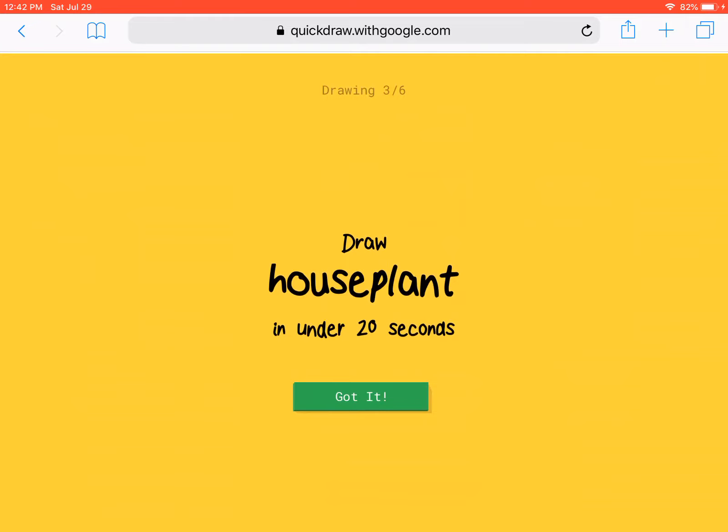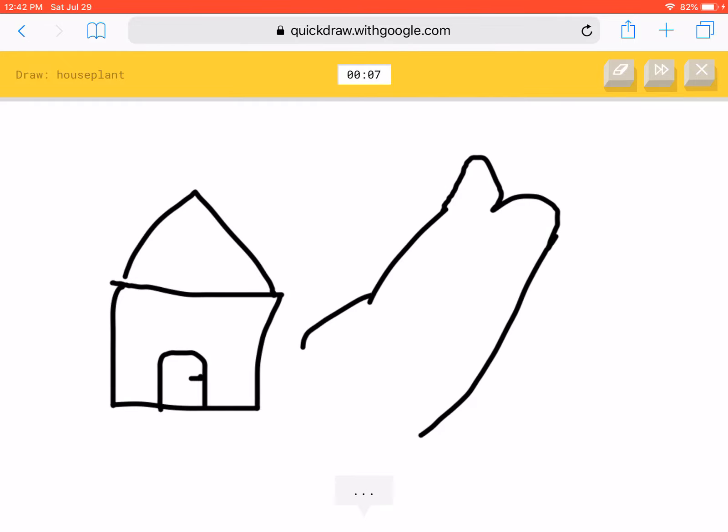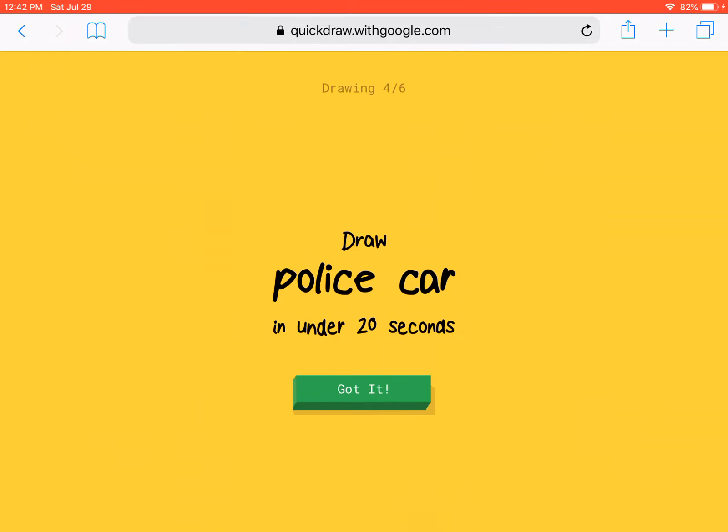Simple — a houseplant. Do I draw like this? Do I have to draw something like this? What is a houseplant? I don't get it. Okay, we're just gonna skip that because it's pretty difficult.